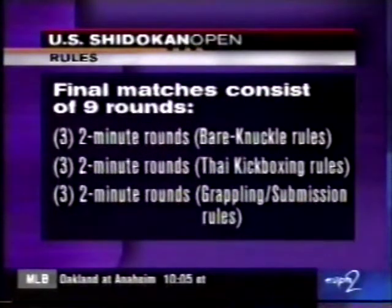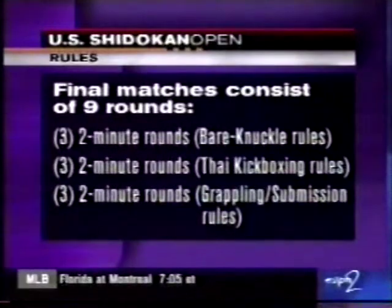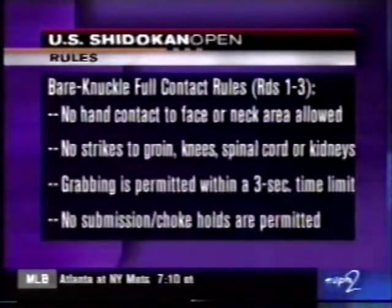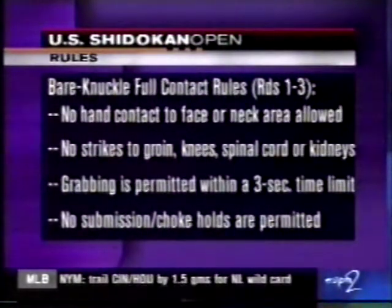Let's take a look at the rules real quickly, Dave. You get the bare-knuckle action and the Thai kickboxing in the middle rounds, and grappling and submission if you get to the end. Nine rounds total of action. In the bare-knuckle, no hand contact to the face allowed and grabbing permitted within a three-second time limit.